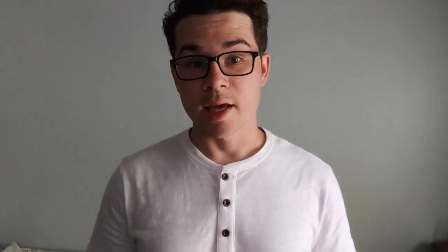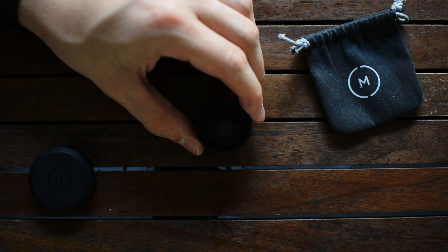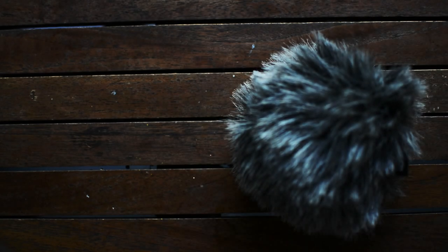Next up, I also use a Moment telephoto lens just to get some of that extra range. The Moment telephoto lens is a 60mm lens — it's their first edition, not their newer 58mm telephoto lens. That's one of the lenses I've been using for the Pixel 2 XL.